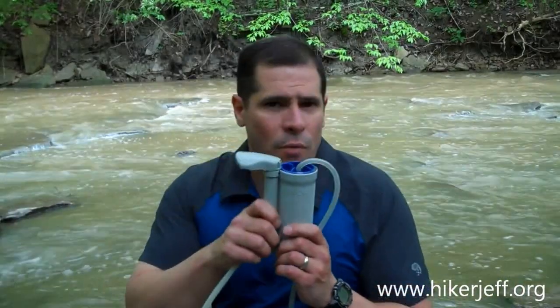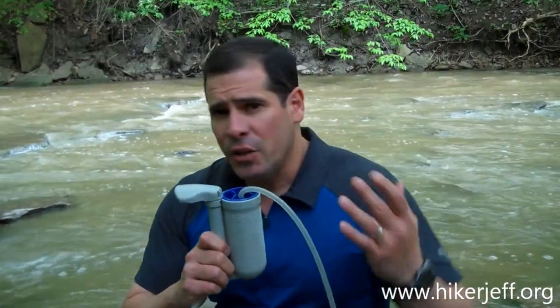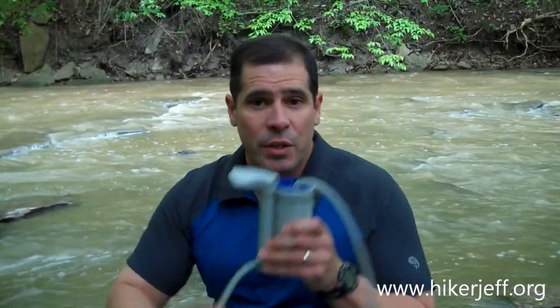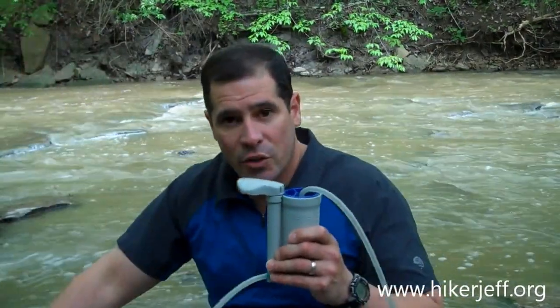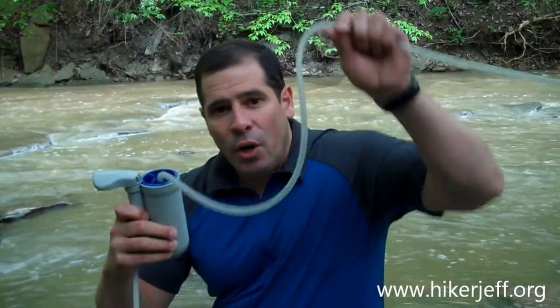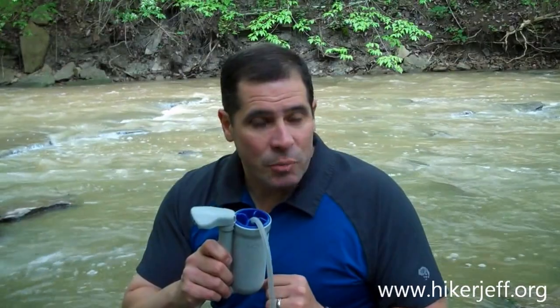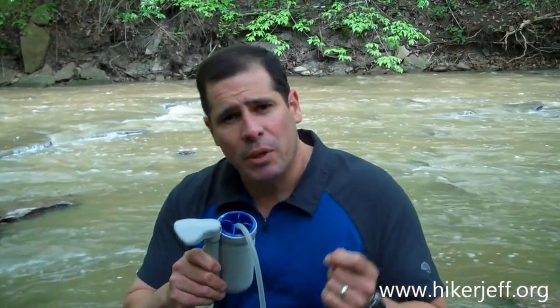I've been relying on this Pure water filter for over 15 years on my journey along the Appalachian Trail, the John Muir Trail, and many other hiking expeditions. It's real simple to use. You simply place the pre-filter hose into your water source, place the other hose into your container, and pump away. The Pure is no longer manufactured, but a similar item called the Katadyne is, and it's so similar I'm able to use the Katadyne replacement filter cartridge in the Pure.